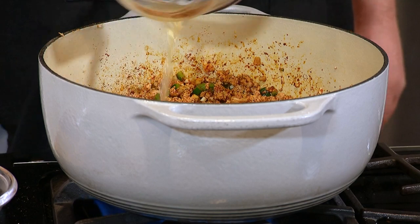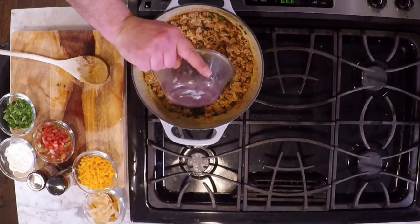I'm going to hit it with some salt and pepper. We're going to take some chicken stock to get those spices working. And now, black beans.